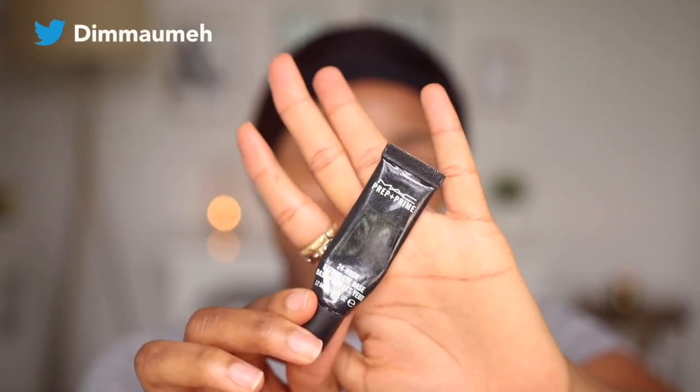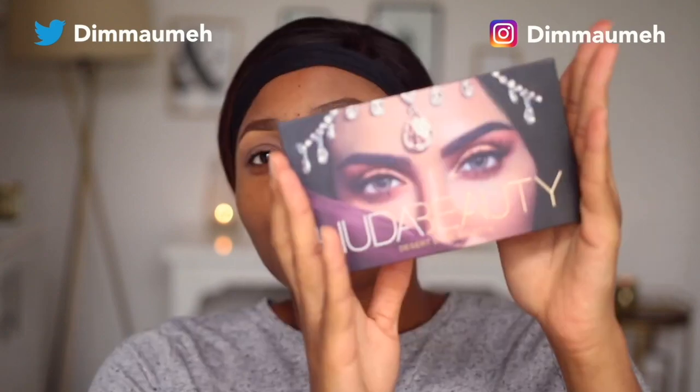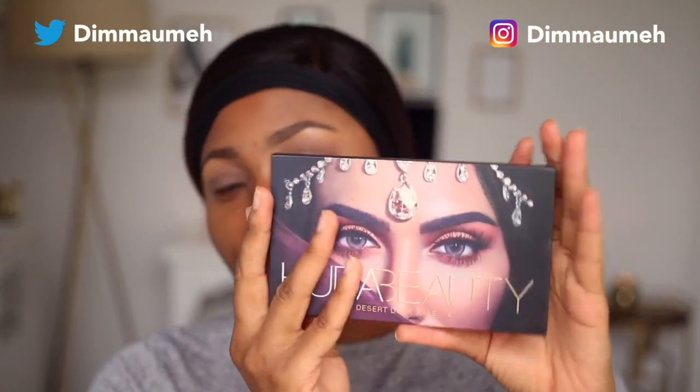I already did my brows - I have a detailed eyebrow tutorial, check the description box. I also primed my eyes. To prime, I used my MAC Prep and Prime 24 Hour Extend Eye Base. This is really good and it's going to prevent my eyeshadow from creasing. I'm going to start with the eyes first, using my Huda Beauty Desert Dusk palette.